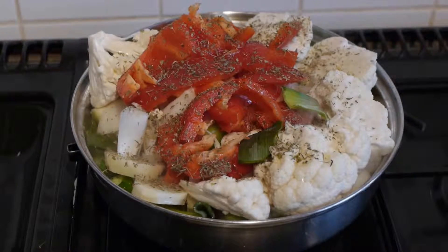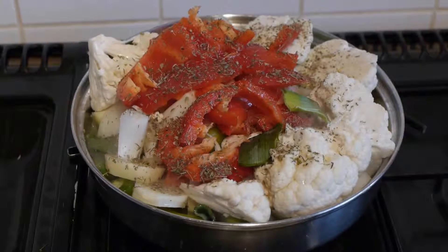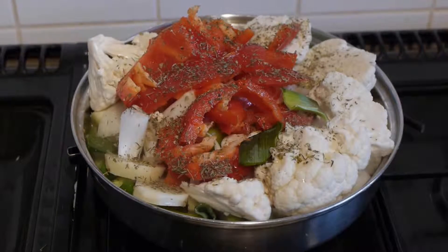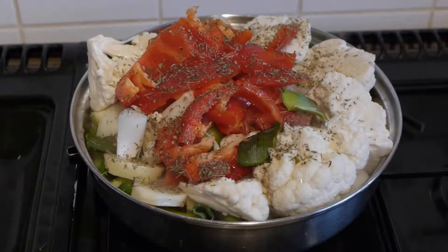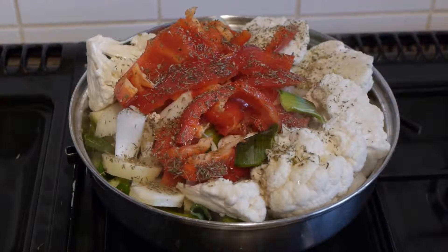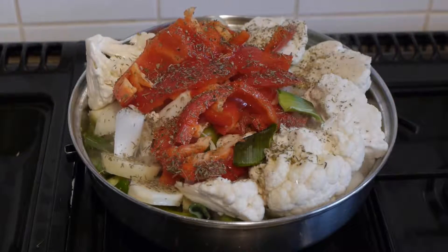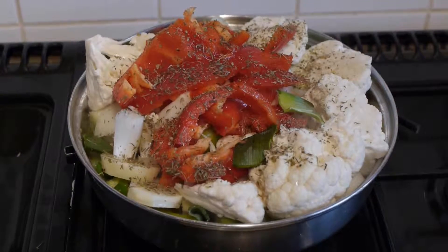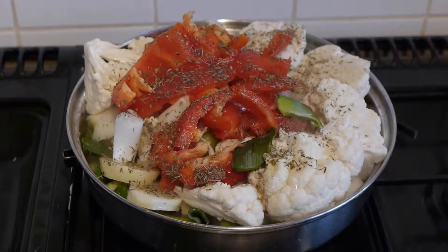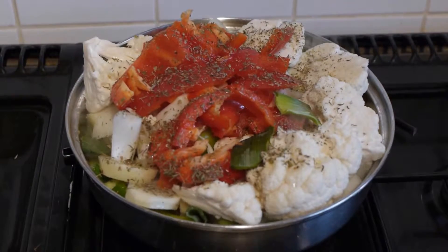The ingredients in this vegetable dish are leek, cauliflower, red pepper, spring onions, tomatoes, onion, garlic, organic extra virgin olive oil, mixed herbs, curry powder and all-purpose seasoning.